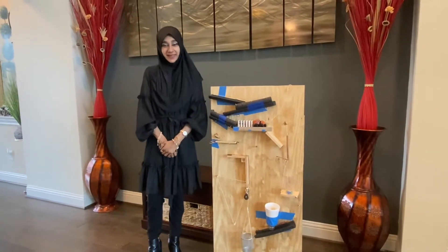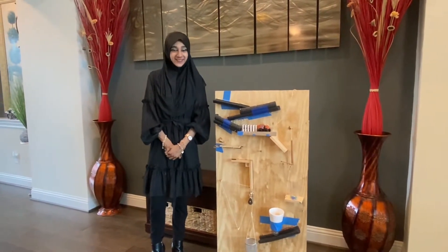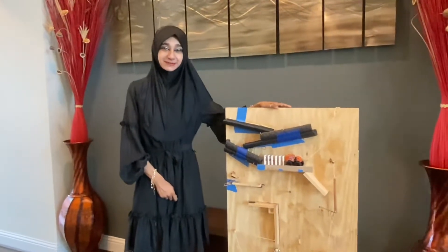Hello everyone, Assalamualaikum. I'm back again here with another video and our final finale physics project.